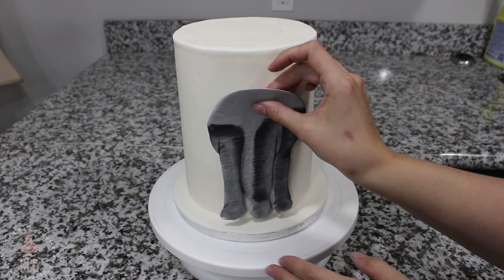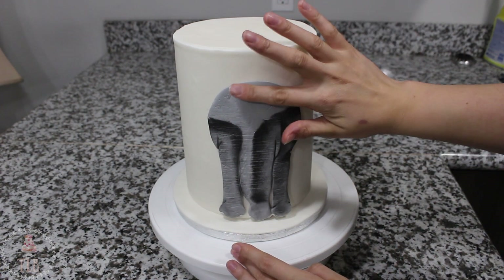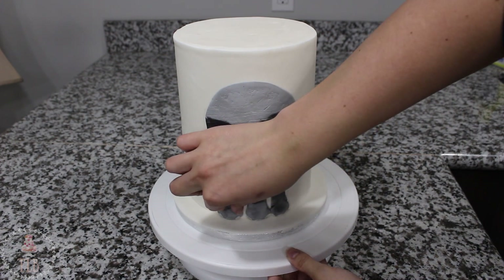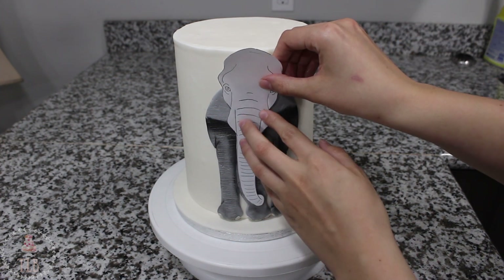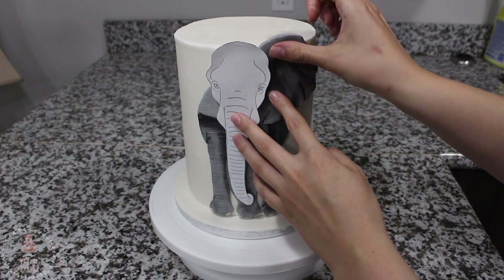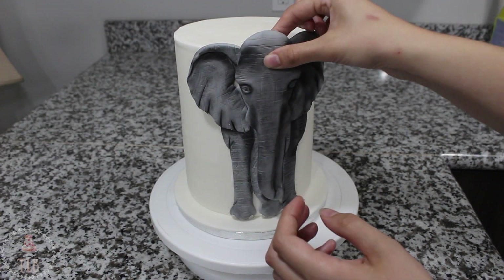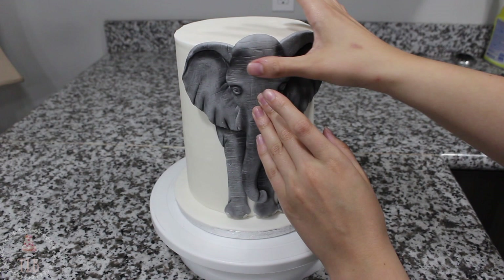I already have my cake iced and covered in fondant — if you need to see how to do either of those things I will link that below. Just like I put my elephant together before on my piece of parchment, I'm starting with the body and attaching this with a little bit of shortening so I have more movability than I would with water. For the ears, I want the edges to not be pressed against the cake on the outside because I want them to kind of stick out and look full — if you flatten them against the cake it can make the elephant look a bit derpy.